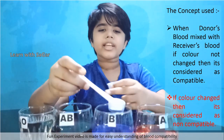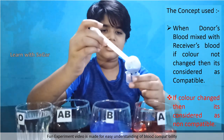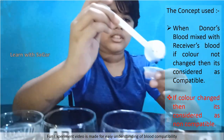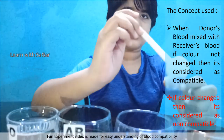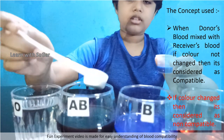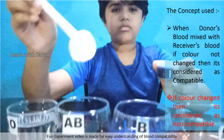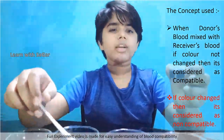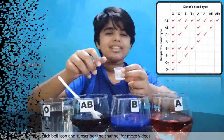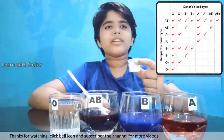We will test whether AB can donate blood to B. No — wrong combination of blood. We will test whether AB can donate blood to AB.